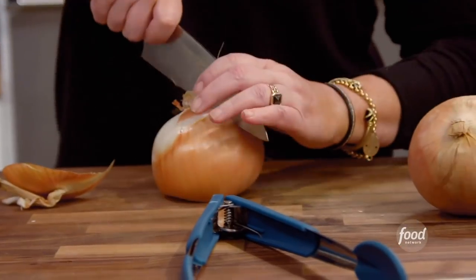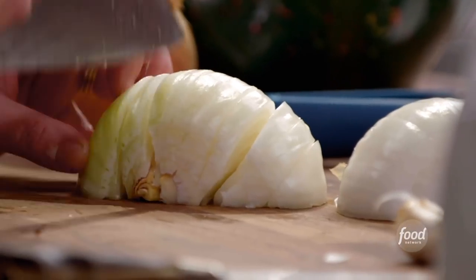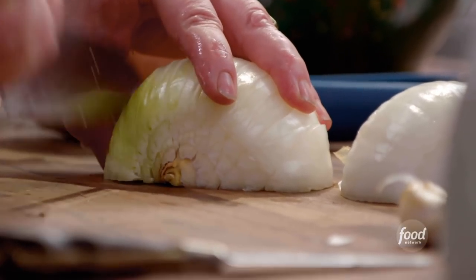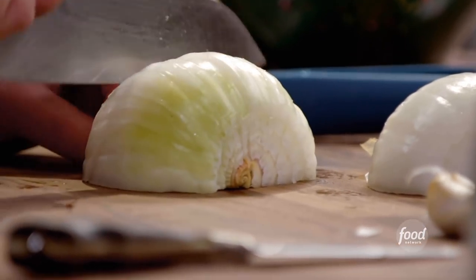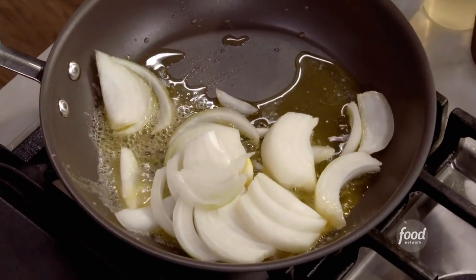Butter, and we're gonna chop and drop our onions. Slice, slice. Pack off the root end, and the onion is sliced. Now we can throw the onions in.